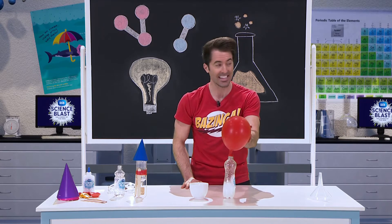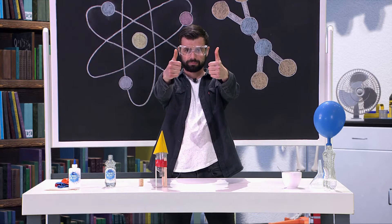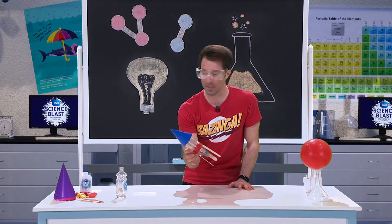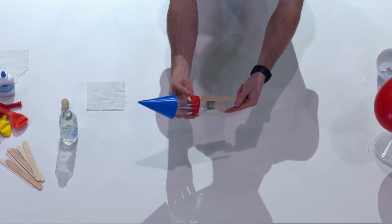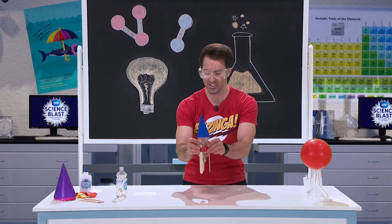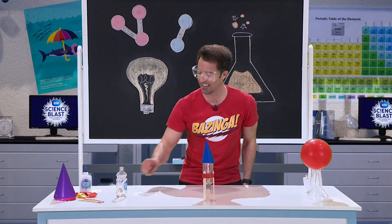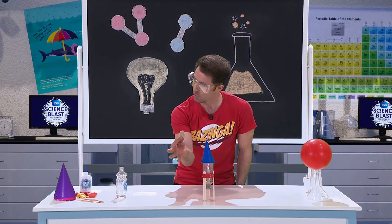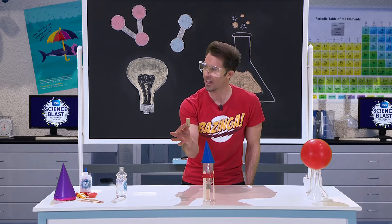This chemical reaction is what's going to power our rocket. Here we have our rocket body, and you'll notice that I've put some lollipop sticks around the edges — that's so our rocket can stand up and point up. And to trap the gas inside, we're going to use this cork.